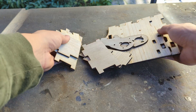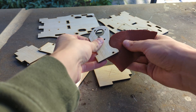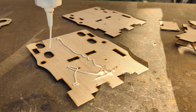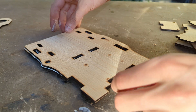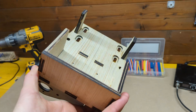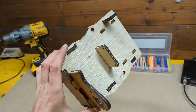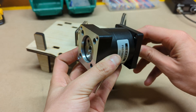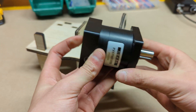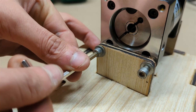After cutting all the parts we can finish them with some sanding and glue them together to form the complete base structure. We can start populating the base by mounting the 10 to 1 planetary gearbox using a couple of M5 screws and washers.